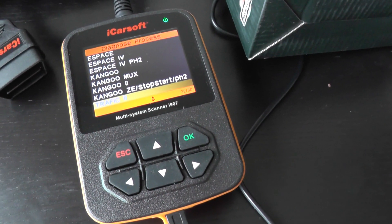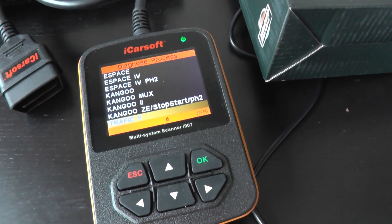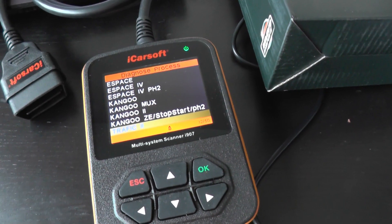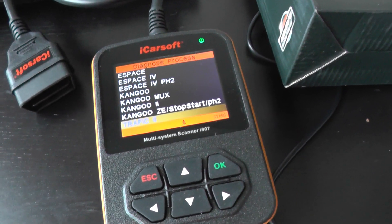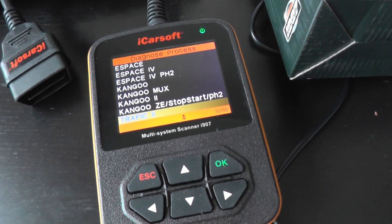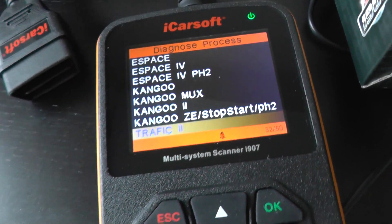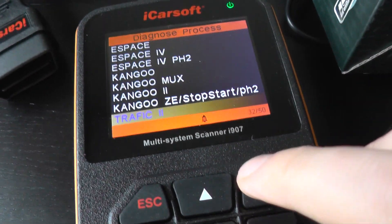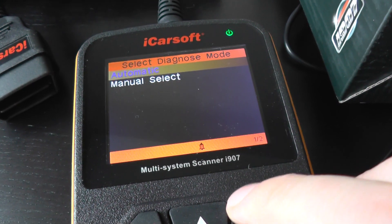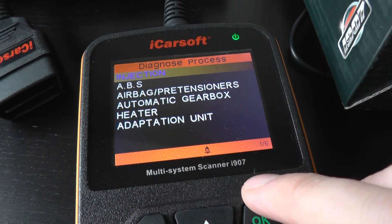This is the iCarSoft i907, a multi-system scan tool for Renault vehicles. Right now we're looking at the system menu to see which systems and modules it will communicate with and diagnose on the Renault Traffic — this is the second generation, which ran from 2001 through to 2014. Click manually select just to get a look at the modules.